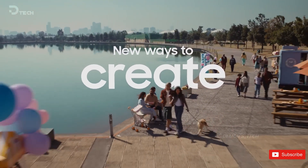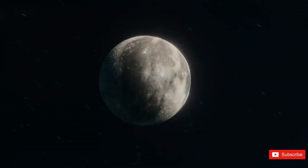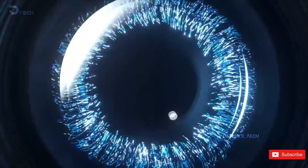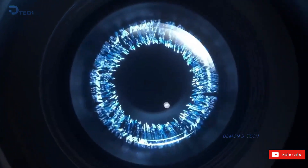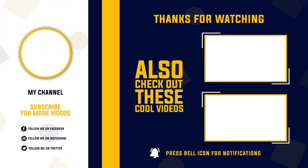So I'm curious — what do you think? Is Samsung playing it too safe this year, or will the wider aperture actually make a bigger difference than everyone expects? Drop your thoughts below. And as always, thanks for hanging out — I'll catch you in the next one.